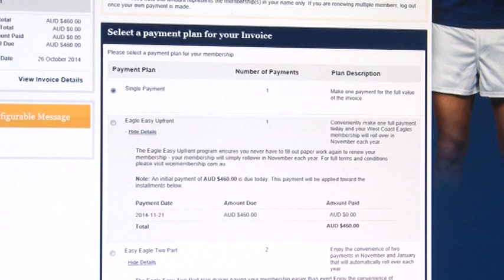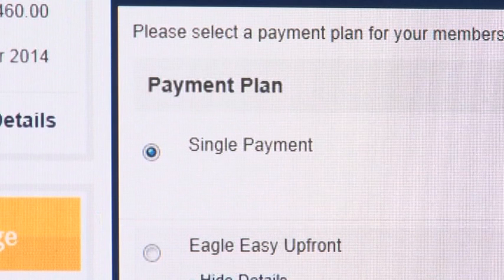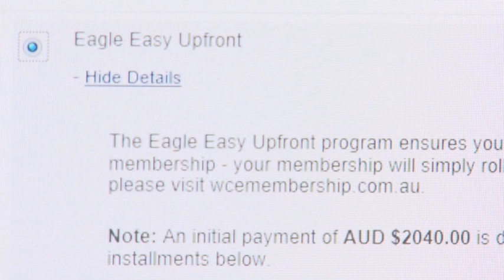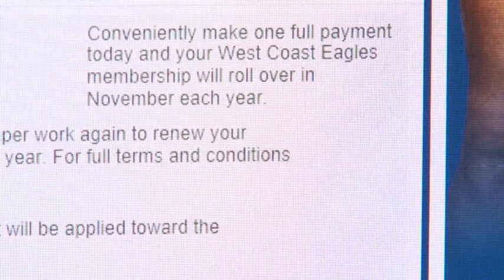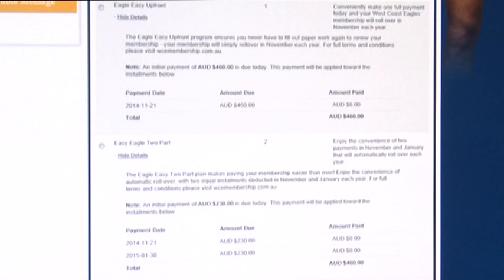You will now be asked to select a payment option for your invoice. You can select single payment, which is a full payment now with no rollover. Eagle Easy upfront is one full payment made now, but your membership will roll over automatically year to year from this point forward. Eagle Easy two part is two equal payments in November and January that will roll over automatically year to year from this point forward.